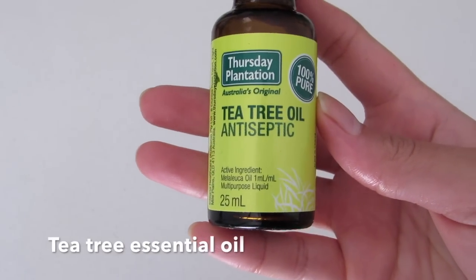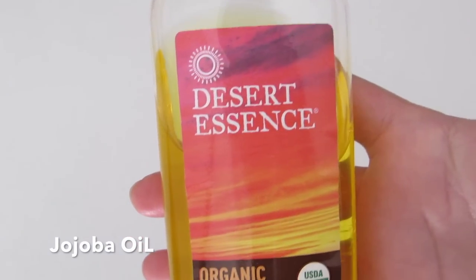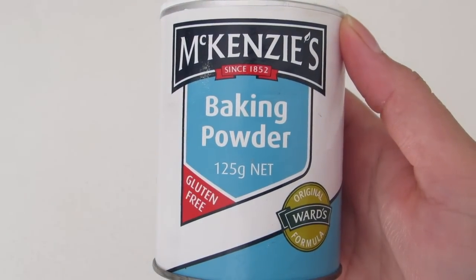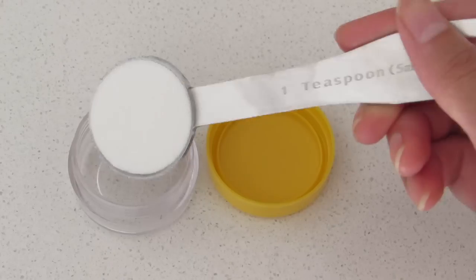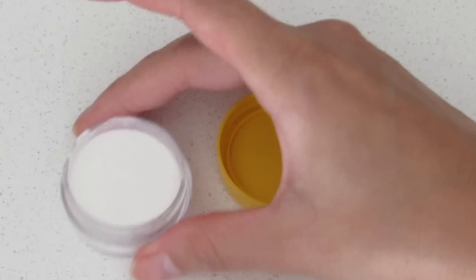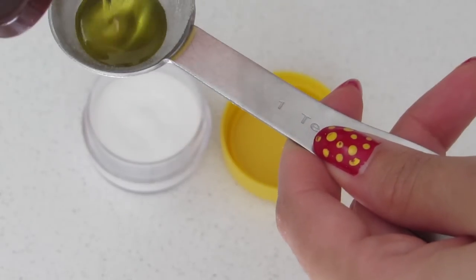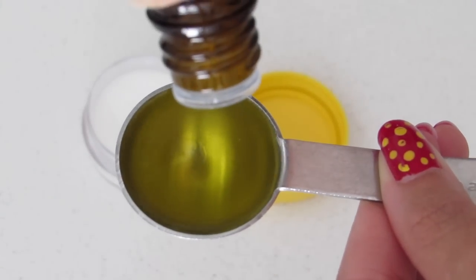For this you will need 100% pure tea tree essential oil, organic jojoba oil, baking powder, and a clean container to store the mixture. Take two teaspoons of baking powder into a clean container, then take one teaspoon of jojoba oil and add five to six drops of tea tree essential oil into it and mix them very well using a spatula.